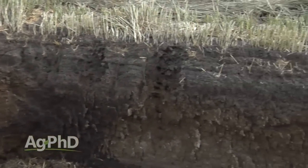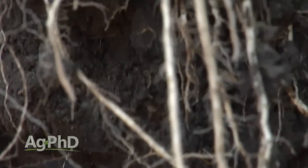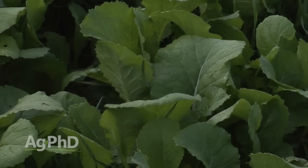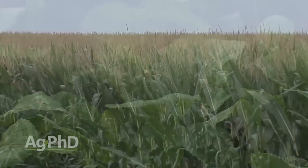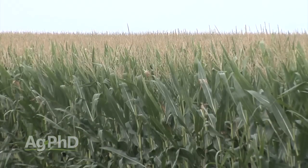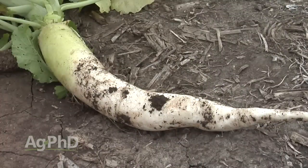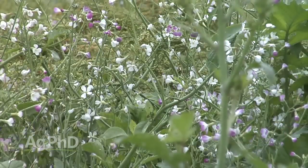Beyond what Darren was talking about with compaction, here's one of the things we want you to understand. There are a lot of nutrients down in the soil, and one of our objectives as farmers is to try to get plants to pull some of those nutrients up. When we kill off that cover crop or when it dies off naturally, those nutrients become available pretty quickly to the next crop when that plant breaks down. On our farm, we'll use turnips or radishes as part of our cover crop blend — totally different species — and they may have better access to some nutrients in the ground, pulling them up and making them more available for the next crop.